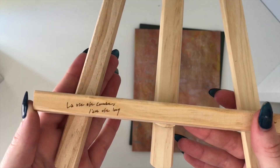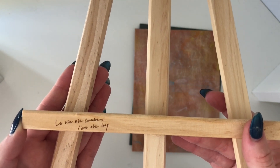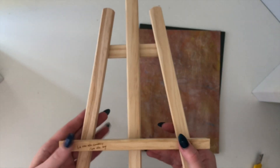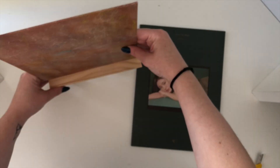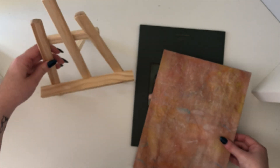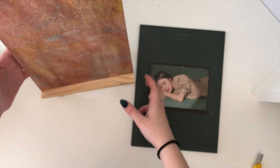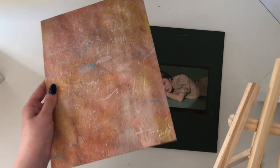It says something in French, I'm guessing — I don't want to butcher it. But if anyone knows what it says, please do let me know. So this is like a little easel; you kind of stand it up like this. If it decides to stand — this goes out. So it kind of stands up like that. I'm definitely going to get some use out of this easel stand.